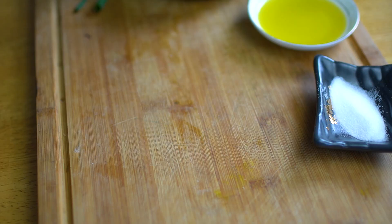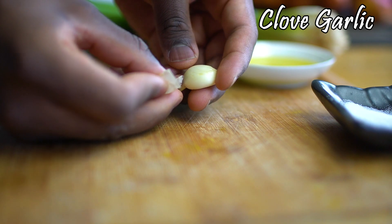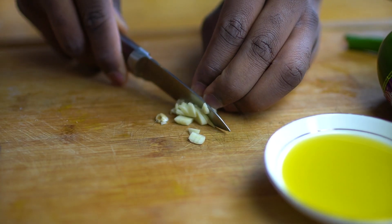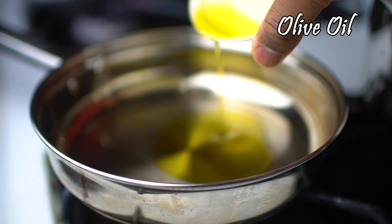If you want to add the water in your pan, you can cut it. The mixture is ready. This is prepared for the pot — continue with the pot.